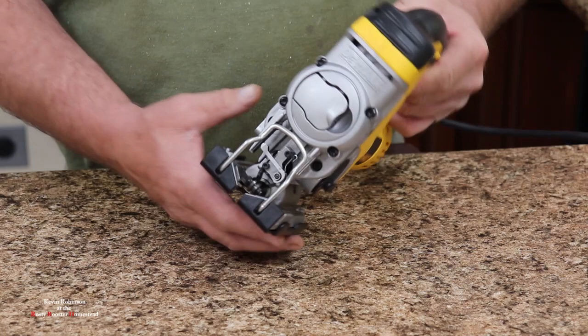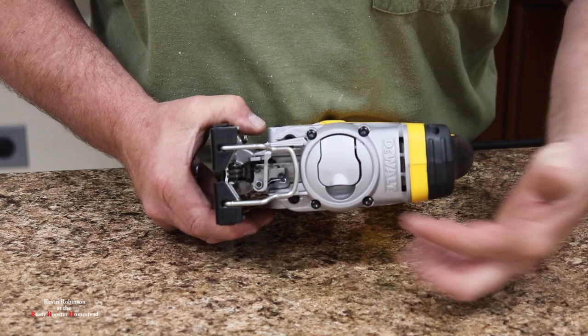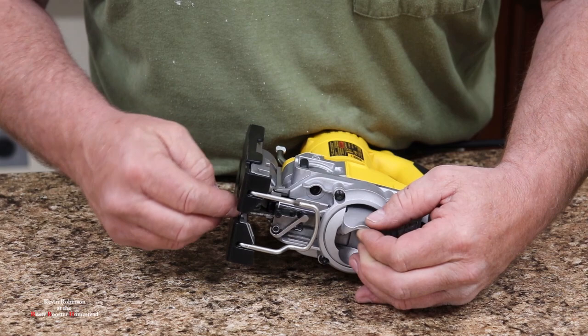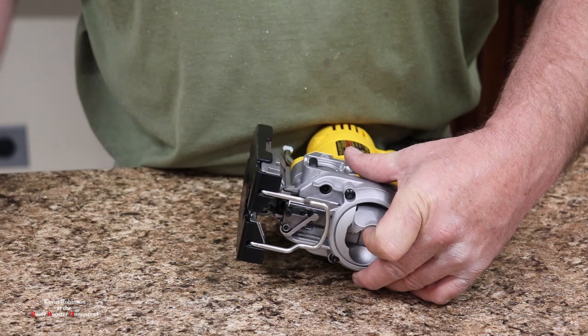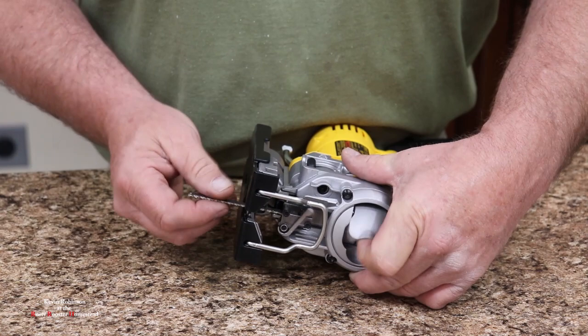We're going to leave that setting off for now. One nice thing about this tool — if you want to change the blade, it's not very hard. All you have to do is flip this little lever right here in the front, open that up, slide your blade down in there, and we're good to go. Simple, fast, and easy — no Allen keys needed. I did put that blade in upside down, but it'll work fine.